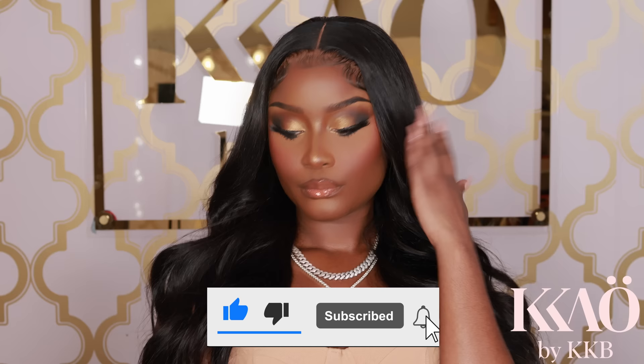Wait a minute — before we get started, go ahead and like, subscribe, and hit the bell button because I have all these makeup tutorials coming for you, beauty tips, hacks, and free game on how to make money in the beauty industry. Now let's get right into it.